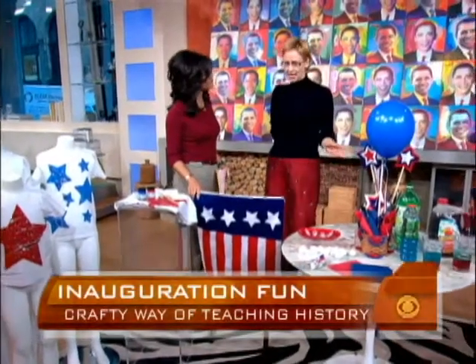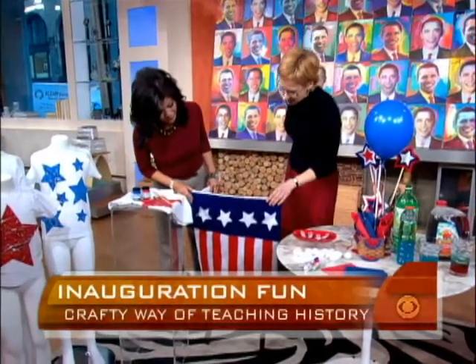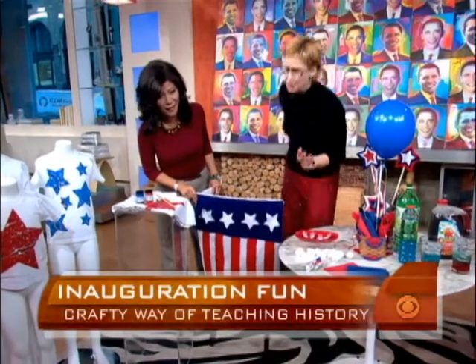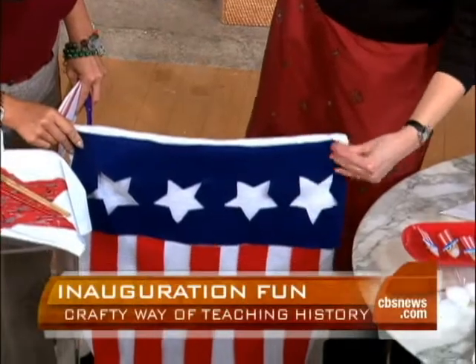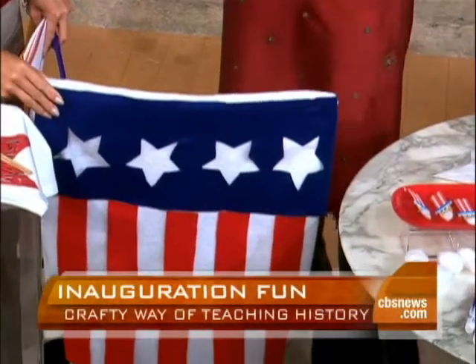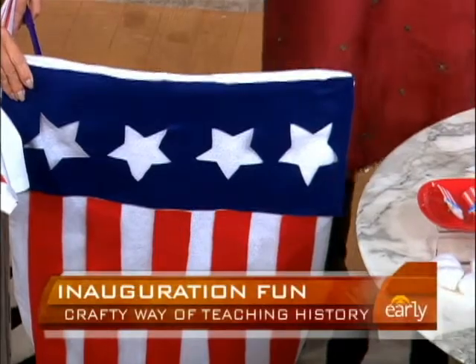If you're having a party, you might want to decorate your dining room or kitchen with these cute chair covers. They look great but they're so easy to make — just felt pieces cut out and attached with repositionable glue. Complete details for all of them are on our website at FamilyFun.com.